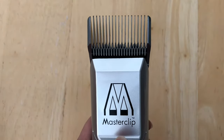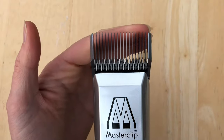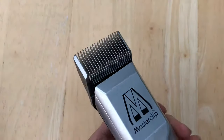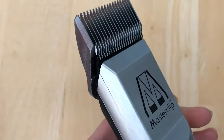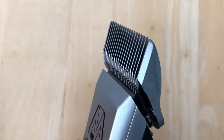The F blades, or finishing blades, have a full row of even teeth and are great for a show-stopping sleek finish, giving a sharp, super smart look to the clip. These blades are great to use after clipping with skip tooth blades and are suitable for all terriers and dogs with wiry or unruly coats.